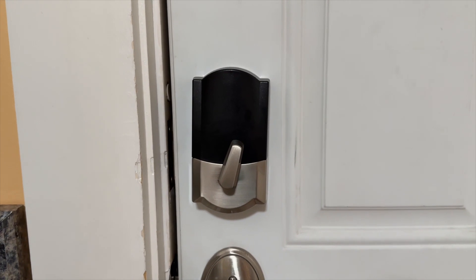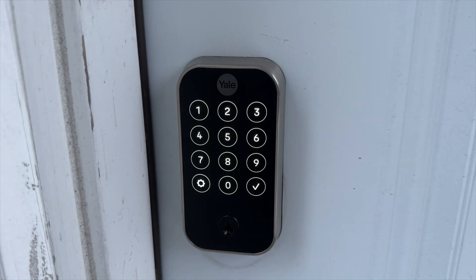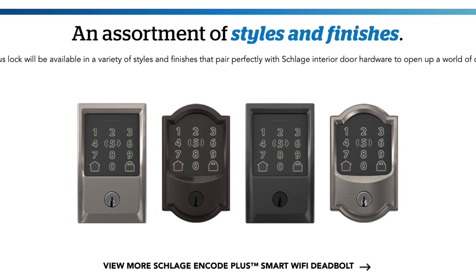The interior aspect of the Encode isn't really nice to look at. However, this is pretty typical for smart locks and comparable to the majority of Yale locks — though with the Yale locks, at least you get a sleek-looking keypad from the outside. The Encode Plus is just kind of hideous from the front and the back. It's available in a Camelot design or a more angular Sentry design. But in the end, does the design matter? The Encode Plus has a practical keypad that works really well, and that's probably all that will matter to most people.